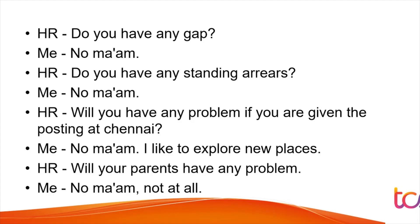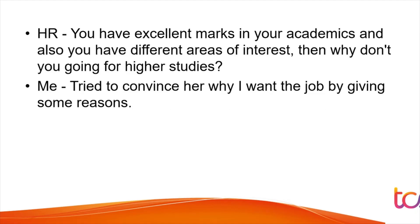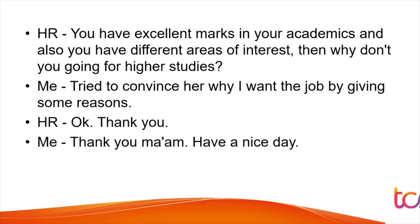Answer in a way that increases your chances of getting selected — don't give answers that might give the interviewer a second thought about rejecting you. HR also asked: 'You have excellent marks, why aren't you going for higher studies?' Even if you are interested in higher studies, don't say so in an interview. Give a reason like financial conditions or current job preference — otherwise they may think you'll leave the company later.